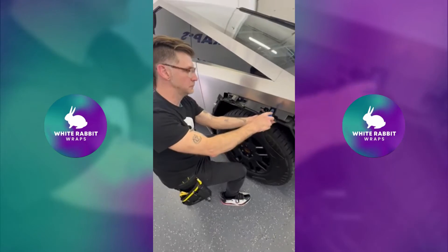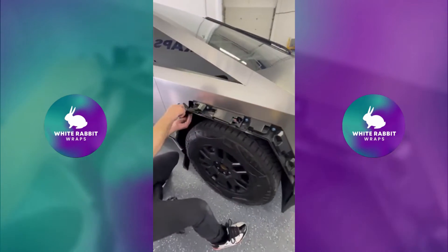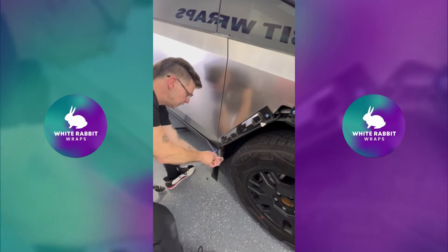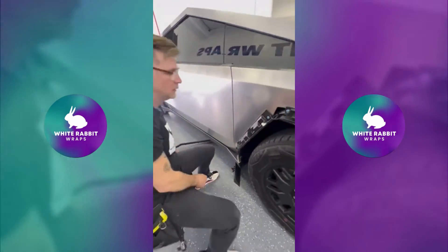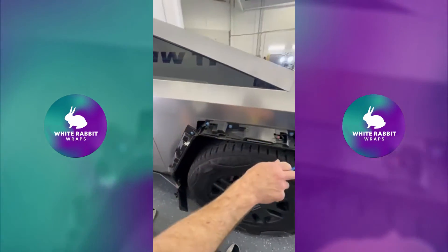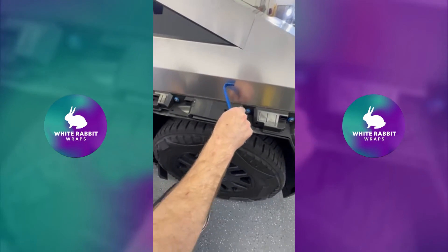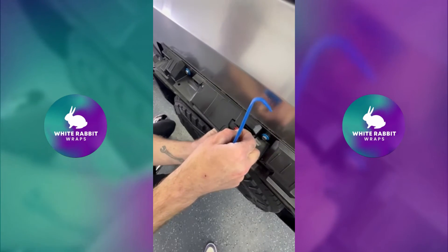Then you've got a couple of other smaller fasteners here that you'll take out with a Phillips head screwdriver, and then those will just come right out. This piece here is one of your fender sensors — you'll have to pop that out as well. Get your hand under here and you'll be able to pull on these tabs.